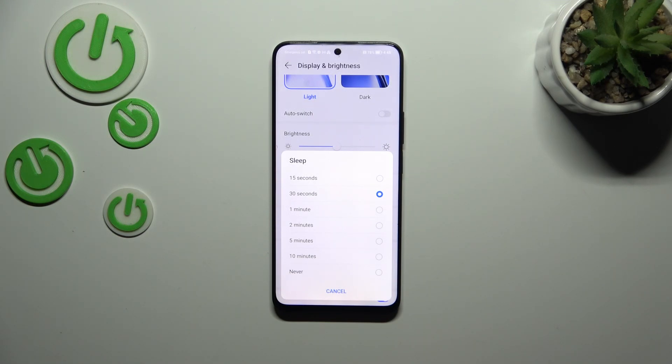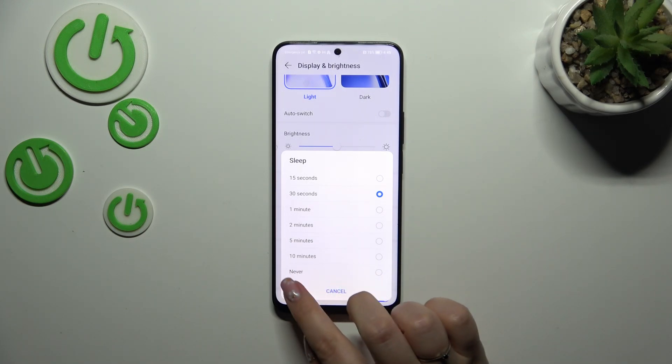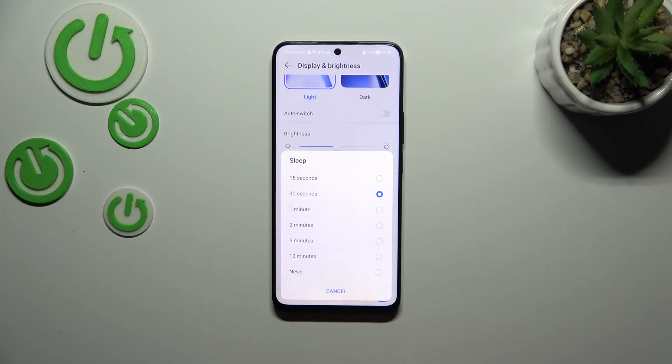At the top we've got relatively short options like 15 or 30 seconds, and almost at the bottom the longest time option which is 10 minutes, and another additional option which is Never — and of course it means that your device will never black out automatically, you will have to do it manually.